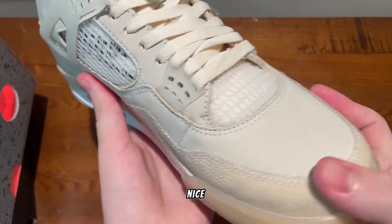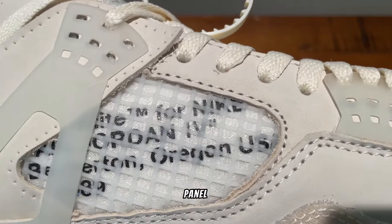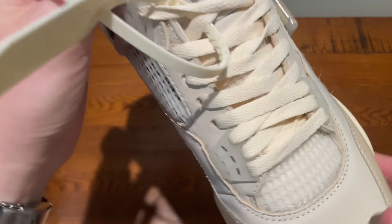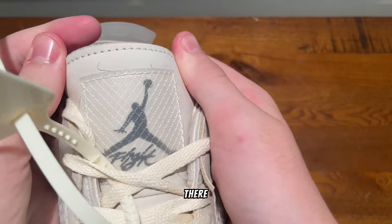The colors are really nice — the cream color looks great. Here is the writing on the side panel right there, which looks pretty spot on. And here is the stitching on the tongue right there.